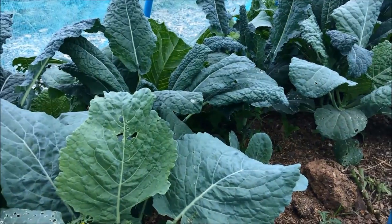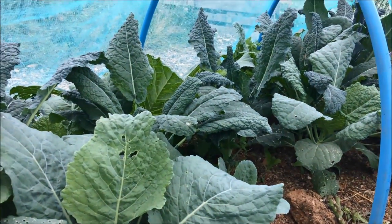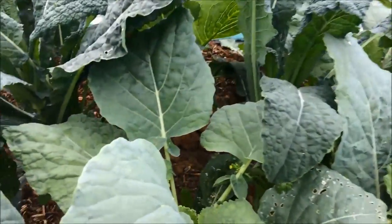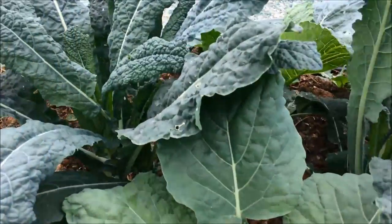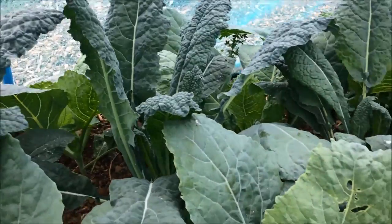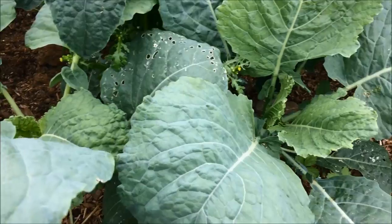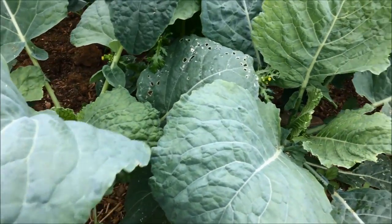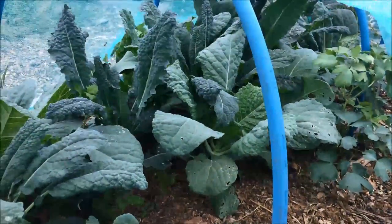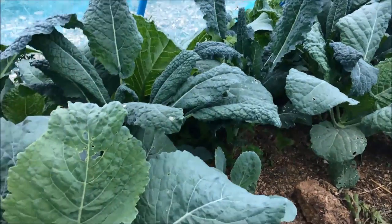Look at this — that is going to be an absolutely fabulous crop. Lush green Cavallo De Niro kale, beautiful Savoy cabbages. They've got a few nibbles in them from slugs but no caterpillars that I can see. So it looks like the netting's worked, which I'm just delighted about.